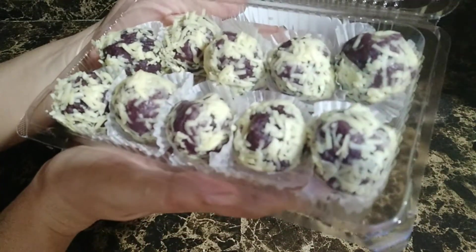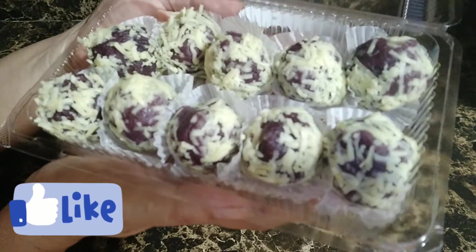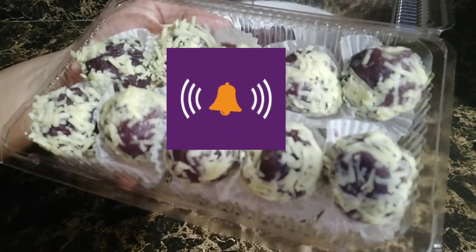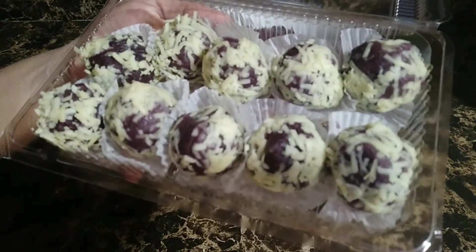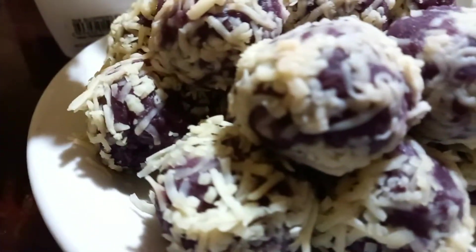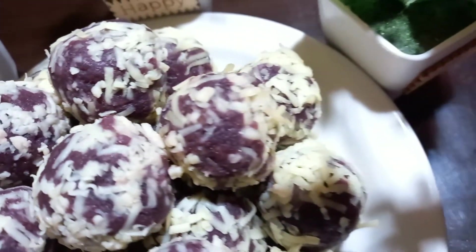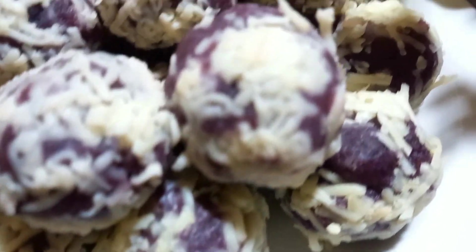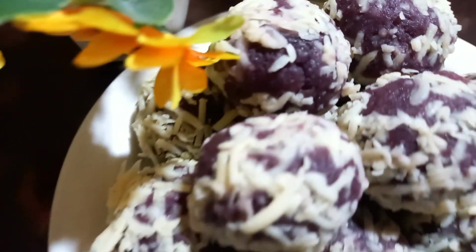Mga kakravings, kung nagustuhan nyo po ang ating recipe for today, don't forget to like, share, subscribe, at syempre i-click nyo na rin po ang ating notification bell para updated po kayo sa lahat ng ating videos and recipe na gagawin. Salamat po sa inyong pananood. Stay healthy. Paalam. Thank you.